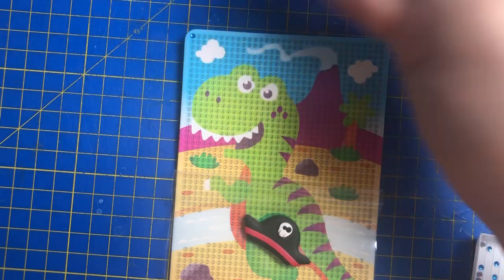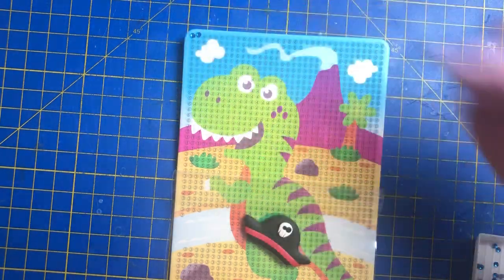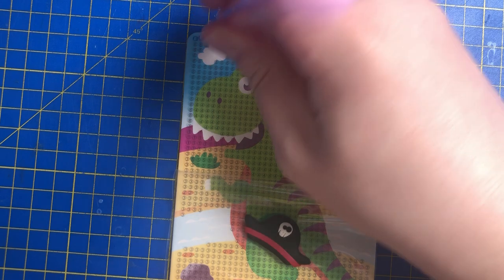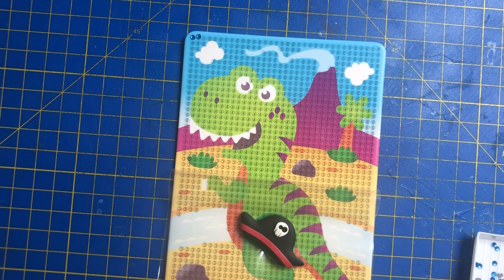These are called Paint Gems — they're basically the same as diamond painting really, but they're just called gems instead. This is going to be a really annoying one. Let me just go and get some washi tape because it's just annoying me that it's slipping and sliding.